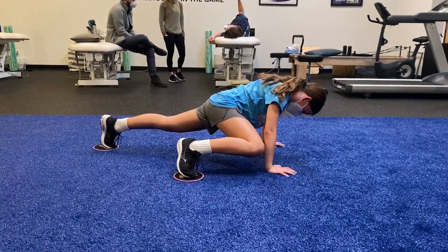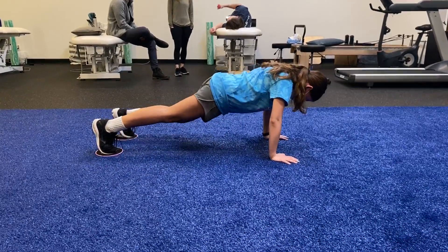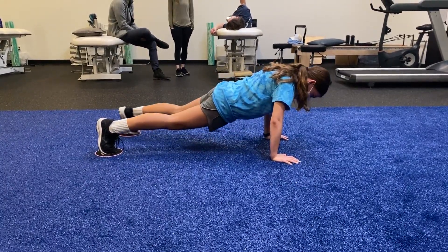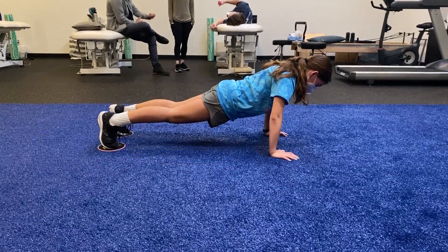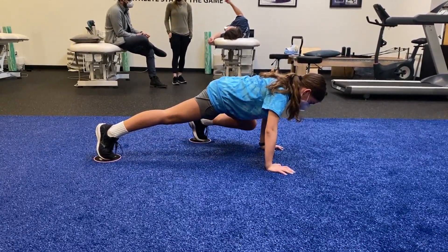Yes, good. Back down and then the other side — lift those hips a little higher. Try not to look to the side, keep both hips facing forward. There you go, good. Lift your hips up higher, higher — stay there, stay right there with those hips. Good.